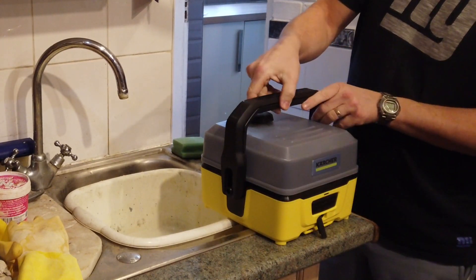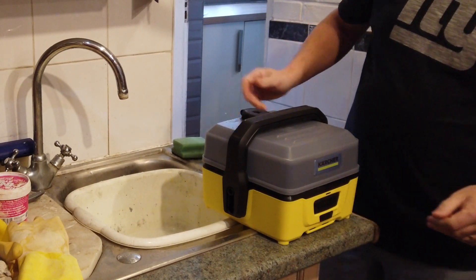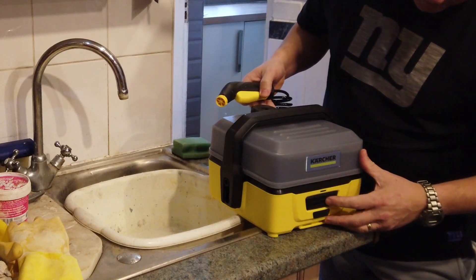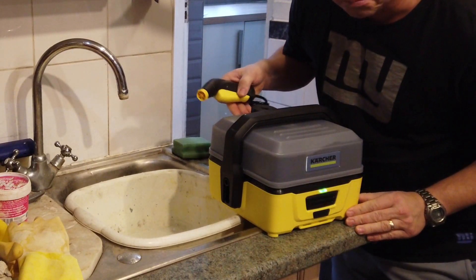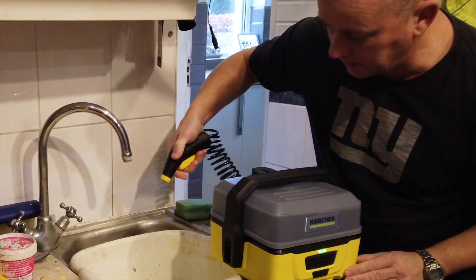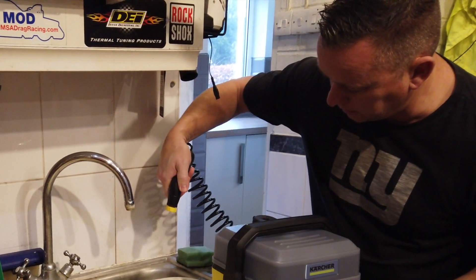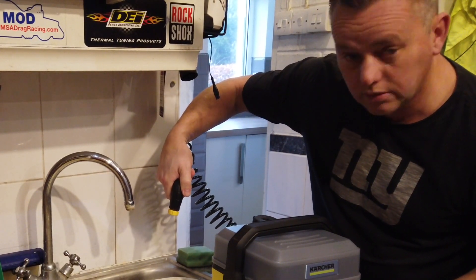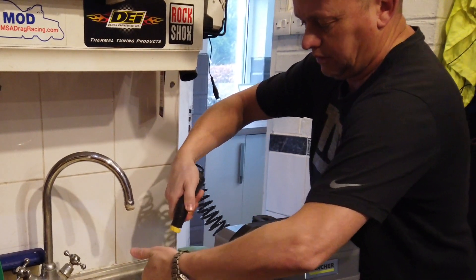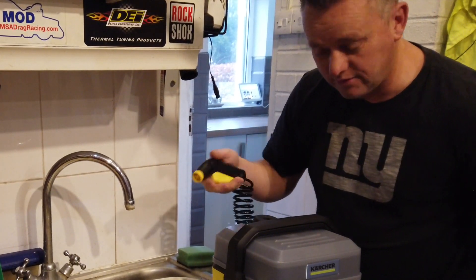Drop the lid on, put the charging cord back on and turn it on. That's primed up now. It's got some punch with it — quite nice. It's not harsh, it's going to be okay for the dogs.